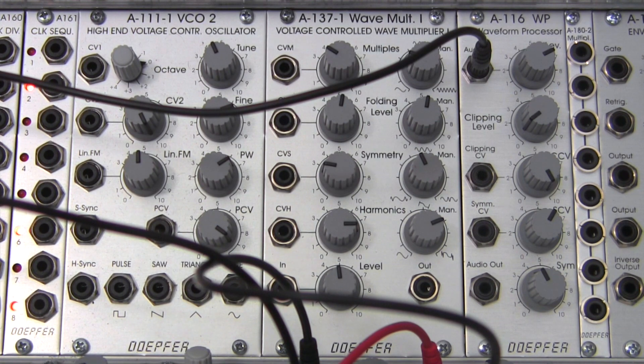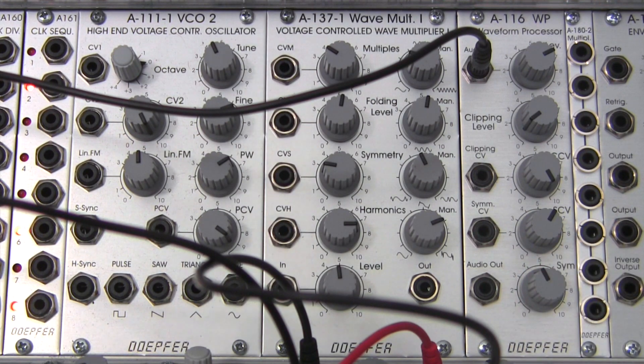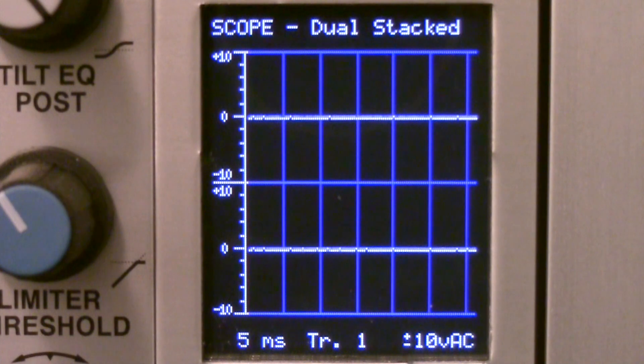In this one, we're going to focus more on actual audio processing into this module, since that's what it's actually intended for. We're also going to incorporate our friend the oscilloscope over off to the side, as you can see.